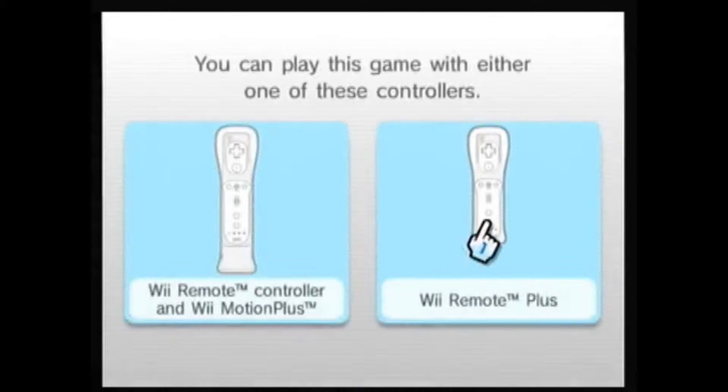I'm just gonna start the game and let it do its thing. Big long black screen of darkness. Thank you for your purchase - it's very nice that they'll say that. Not many games thank you for buying them. And a quick tutorial of how to use the Wii MotionPlus, or at least telling me to use the Wii MotionPlus.